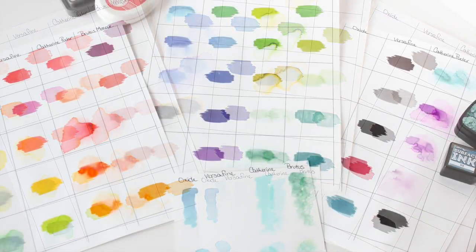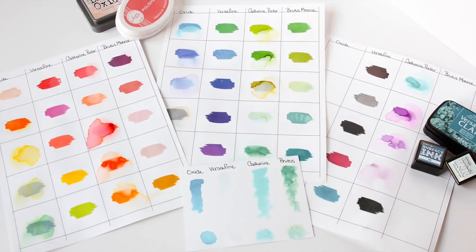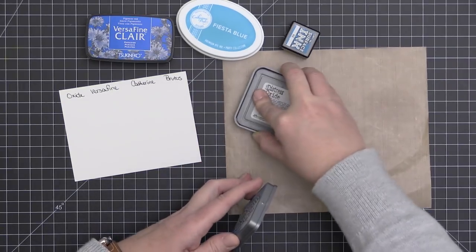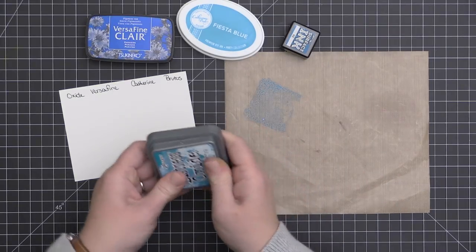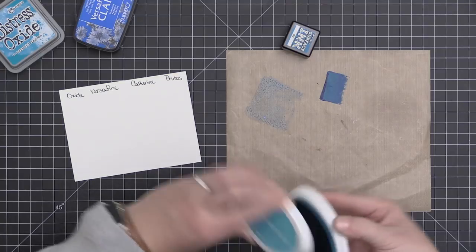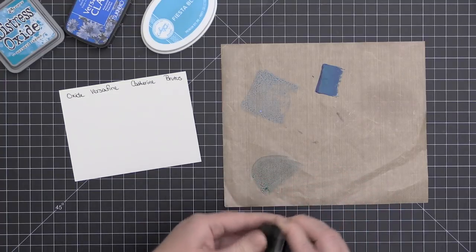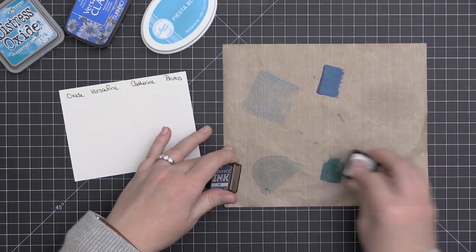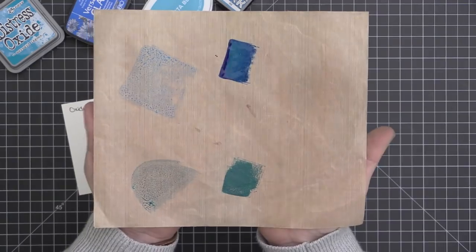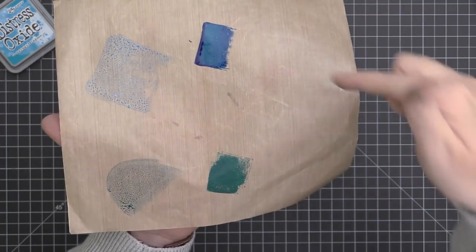For the next experiment, I wanted to actually try watercoloring with these inks. I took a blue-colored ink pad from each of the different types and smooshed them onto a craft mat, working on Ranger watercolor cardstock and keeping all four in the same order: Oxide, VersaFine Clair, Catherine Pooler, and Brutus Monroe. I didn't expect to be able to watercolor with the VersaFine Clair pigment ink — it's a permanent pigment ink — and as you hold up the craft mat, you can almost tell which colors will react with water because they're beading up on the surface.